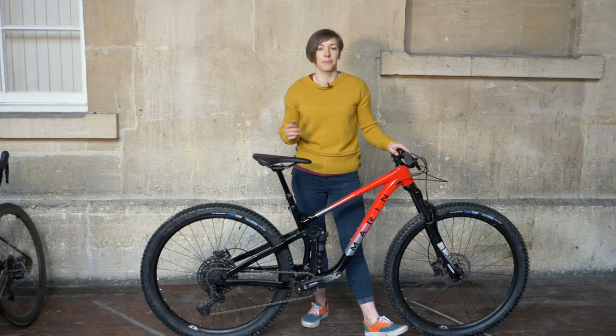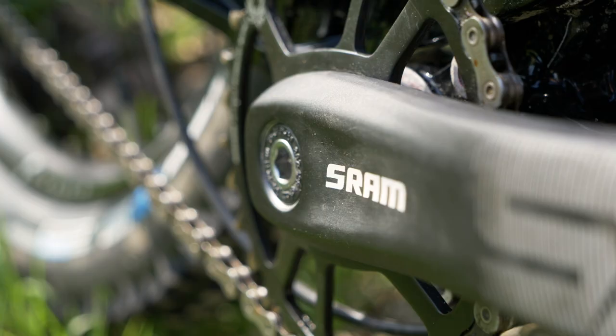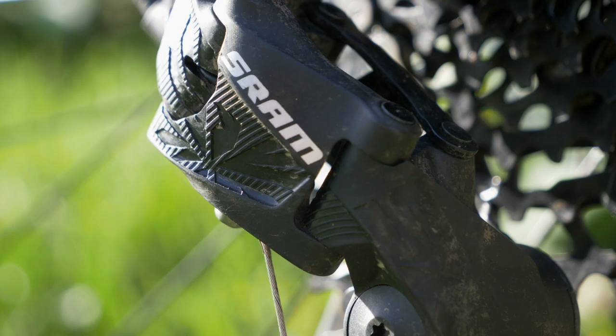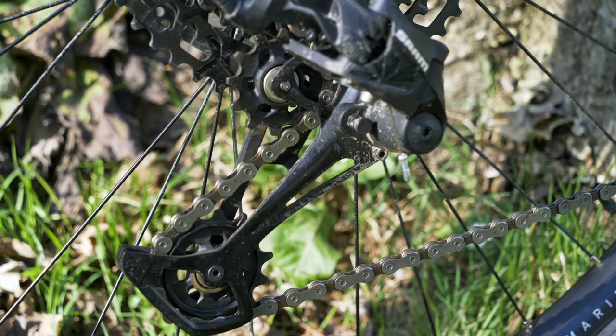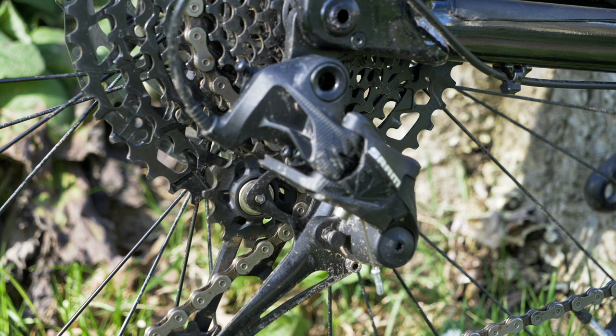You see a similar thing on other more budget bikes — it was the same on a £2,000 Giant Trance that I recently reviewed. That SX Eagle drivetrain does give you all the range of the slightly pricier NX Eagle setup with a little added weight and a lot less cost. I really like the SX drivetrain — it's great for getting a big range on a budget — but the rear mech clutch still allows the chain to slap over rough ground and the shifting is a little clunky and heavy, though it's mostly reliable.